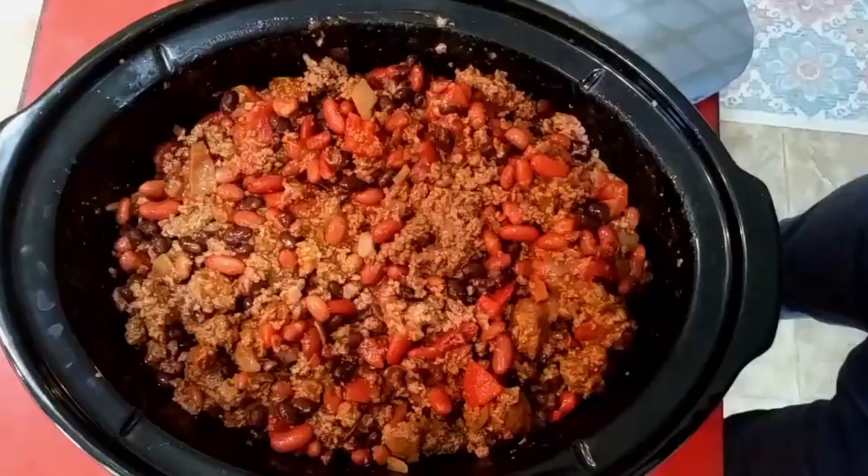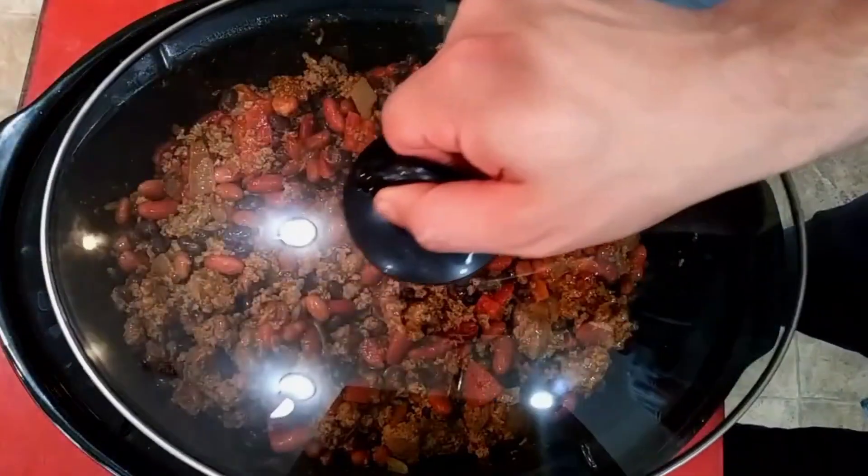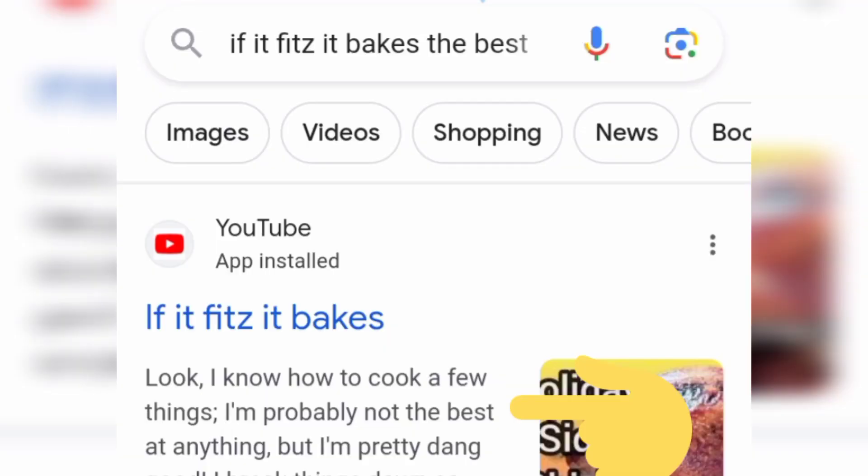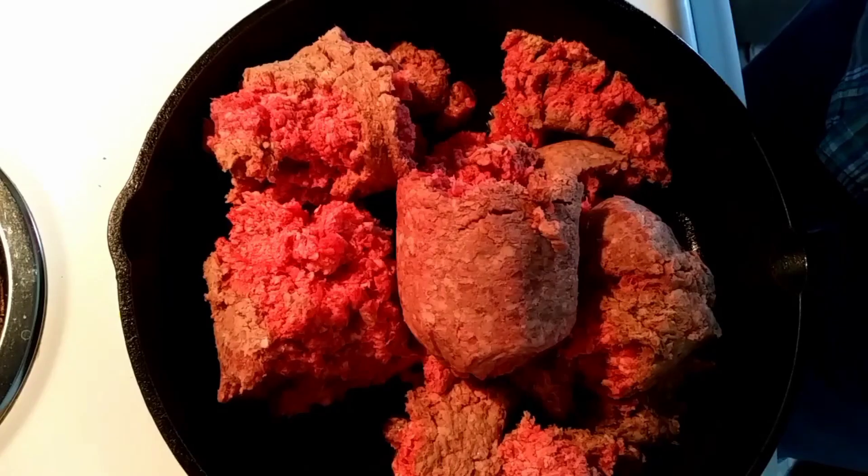I don't use the words 'the best' very often, and as a matter of fact if you google 'if it fits it bakes and the best' what you'll find is my channel description saying that I'm not the best at anything — but this is the best chili.